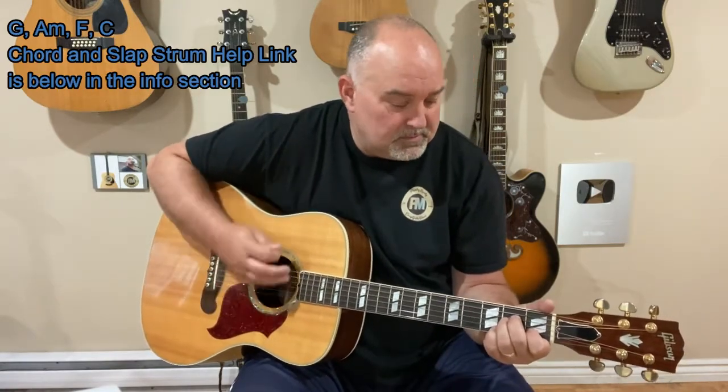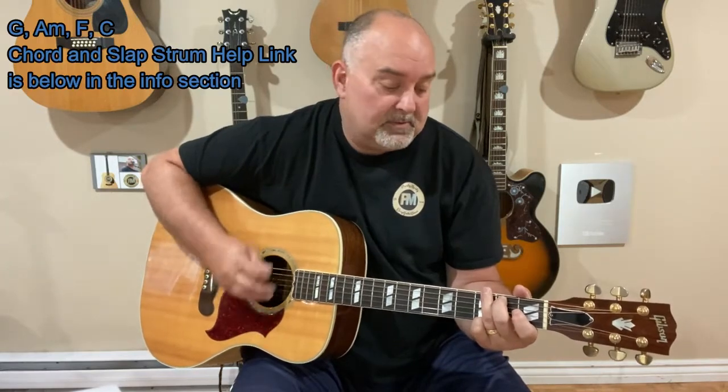But for the most part, it's a basic up-strum, up-down strum, but it's kind of quick. I'll kind of slow it down. The strum never changes.